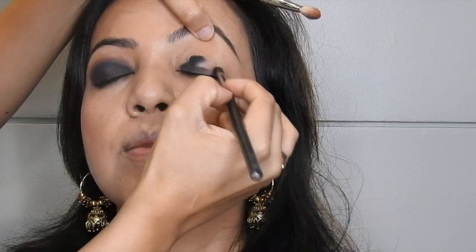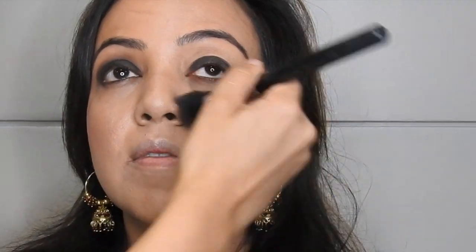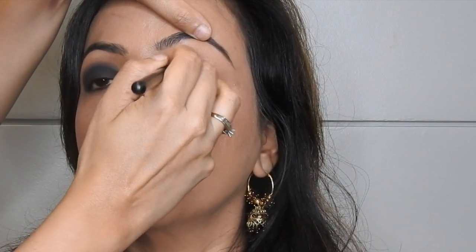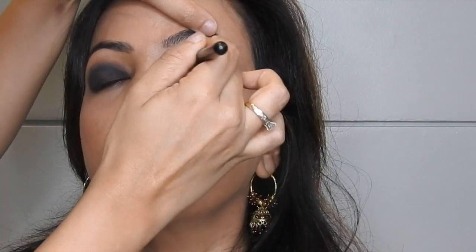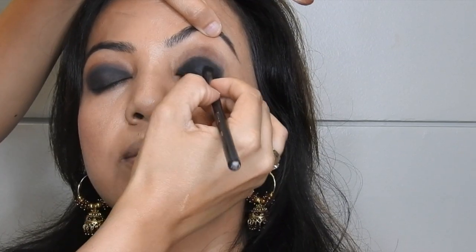I'm taking two shades — a black and a dark brown — and you can use those from any palette you have. I'm using my Dose of Colors palette and two blending brushes: one small and one big fluffy blending brush. I'm going to start by applying the black eyeshadow on the lids, then take the fluffy blending brush and blend the brown so there's no harsh line between the black and brown. You have to really go back and forth to make sure it's looking really nice and blended.